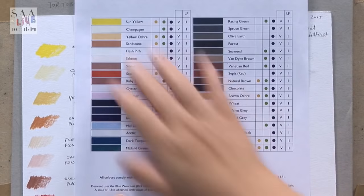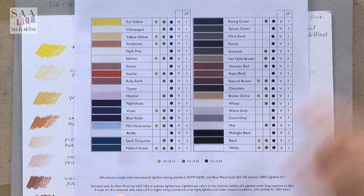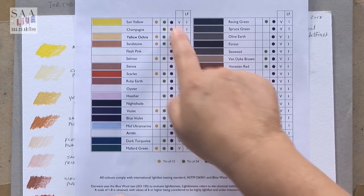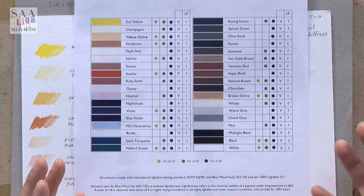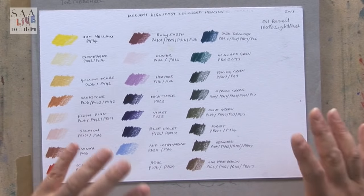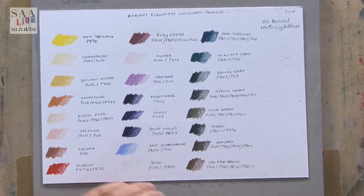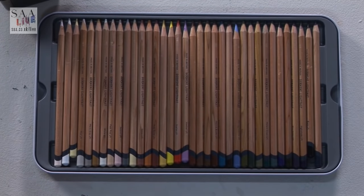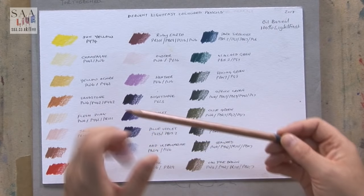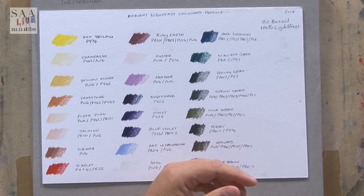I've had a look at the colour chart, which shows me the colours, the lightfast properties, confirms they're all vegan, and tells me which colours are in which set. It's a really useful tool to download colour charts off supplier websites. But I also do my own because printed colour charts don't always give you a full representation of the colour you're going to use — neither do the ends of the pencils. The colour on the pencil doesn't always match due to printing, so I do my own charts.